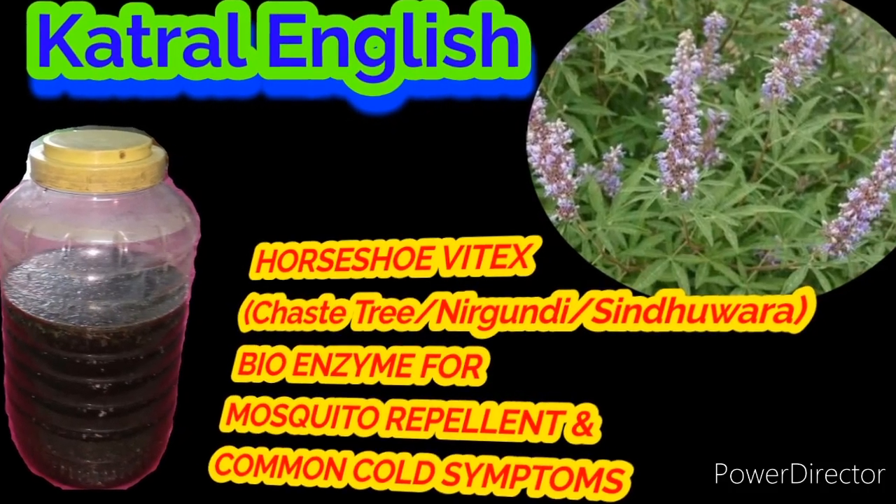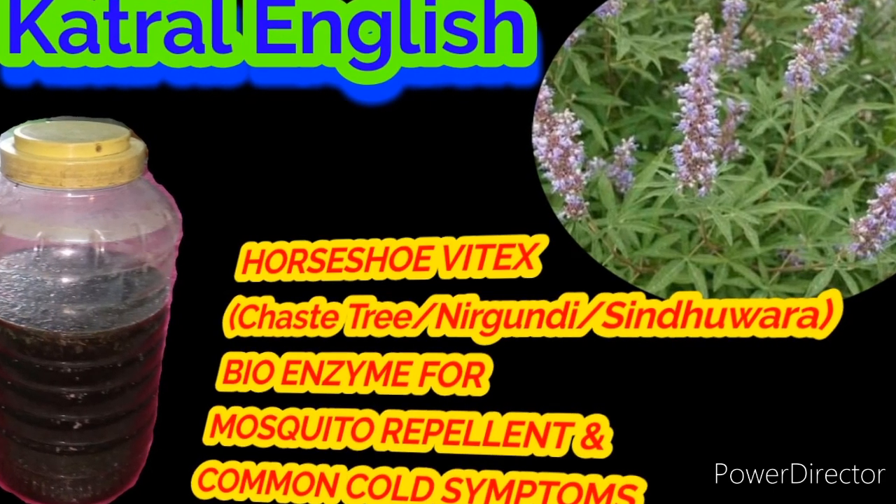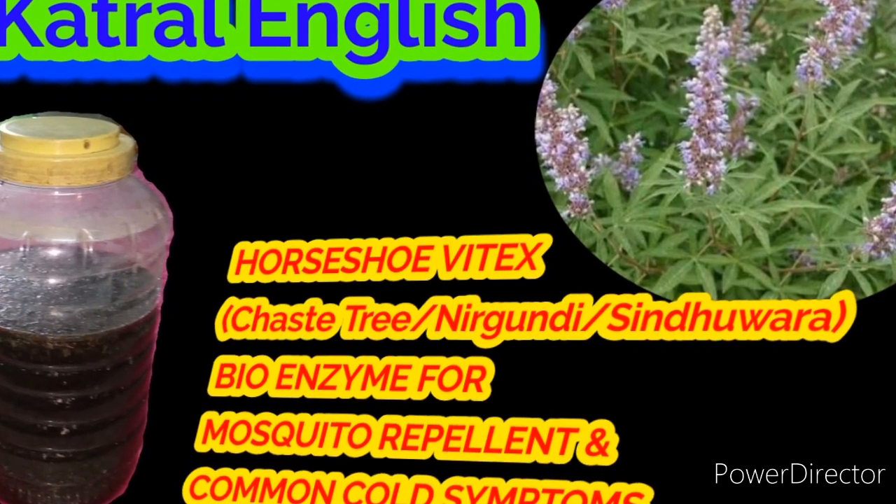Hello guys, welcome to Cutrol channel. In this video you can see how to prepare Horseshoe Vitex bioenzyme.